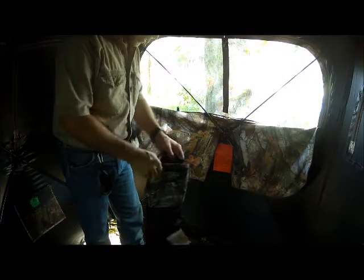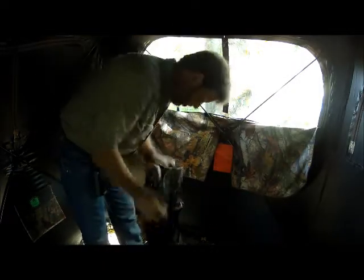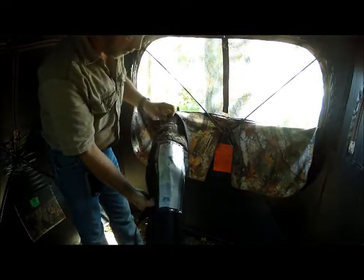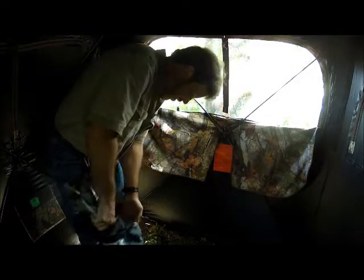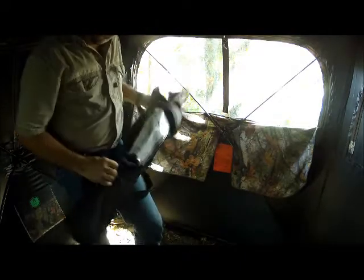Here's a chair we bought to hunt out of. It's a Mountains Outdoors chair — a three-leg design. I was trying to keep the weight down. Speaking of weight, this blind here weighs 14 pounds.